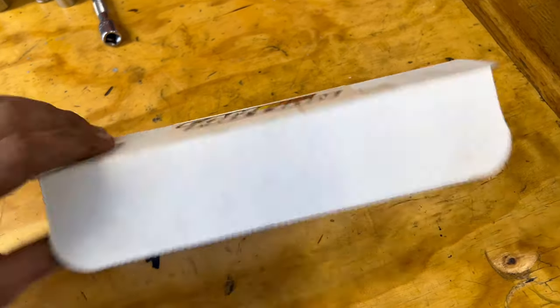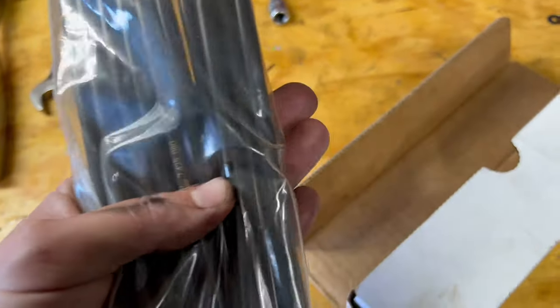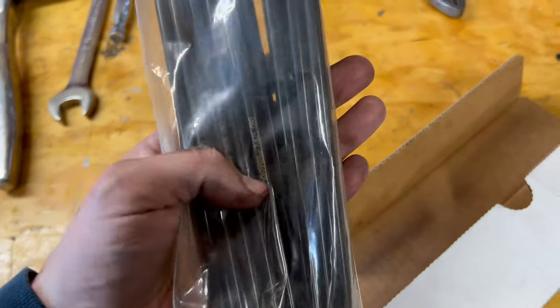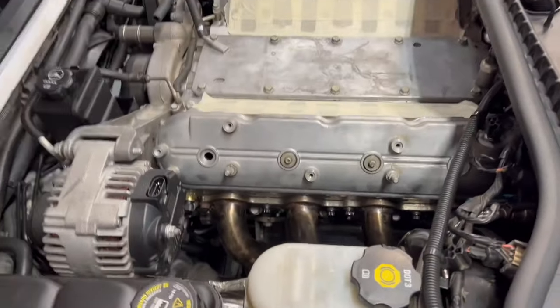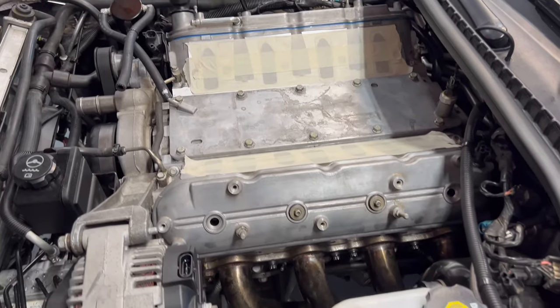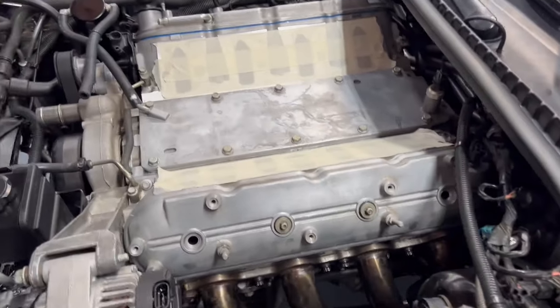Got a package today — finally got our pushrods. It was only a two-day turnaround: ordered them Sunday, got them Tuesday. I just had these partially installed so nothing fell into the motor, so let's keep pushing on.